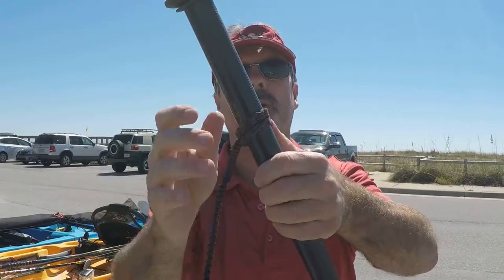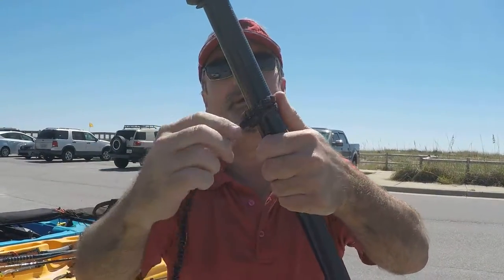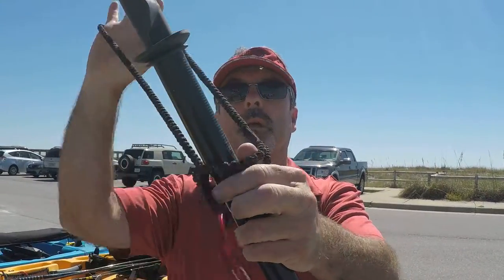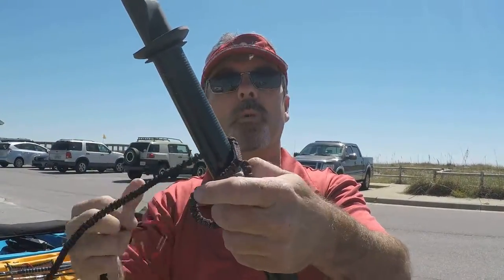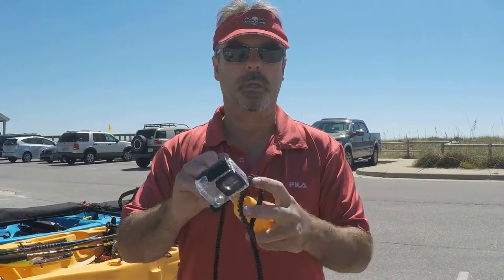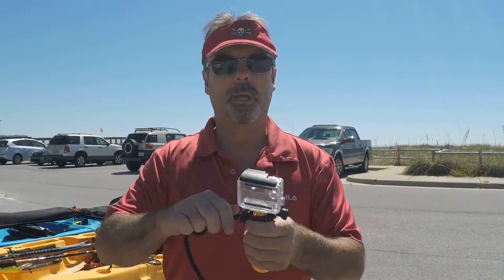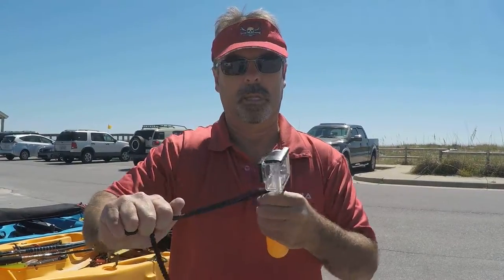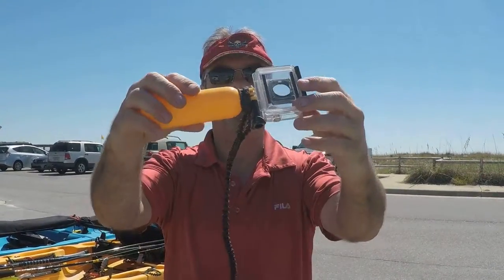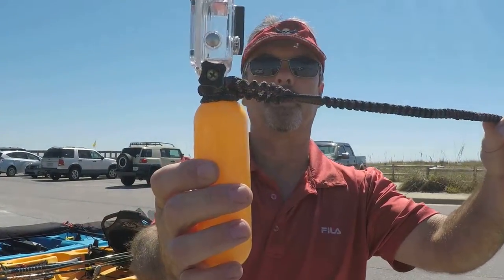This is our Cinch Lock Pro. It's very unique — I think it's the absolute best gear leash on the market. It hooks onto almost any of your gear. I never go out without a Cinch Lock Pro on my GoPro. GoPros are pretty expensive pieces of equipment. I also put it on my float — hook it the same way, and it's there. It's not going anywhere. Very cool attachment.